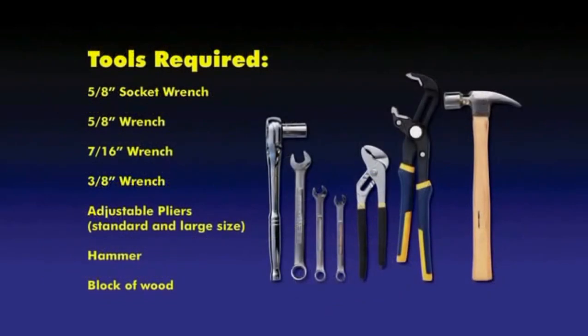The hand tools you will need for this installation include a 5/8 inch socket wrench, 5/8 inch wrench, 7/16 inch wrench, 3/8 inch wrench, adjustable pliers, and a hammer. Additional supplies include old rags for removing old grease and dirt from the spindle area, DOT-3 brake fluid, a funnel, and a small wood block for attaching the grease cap on the rotor.